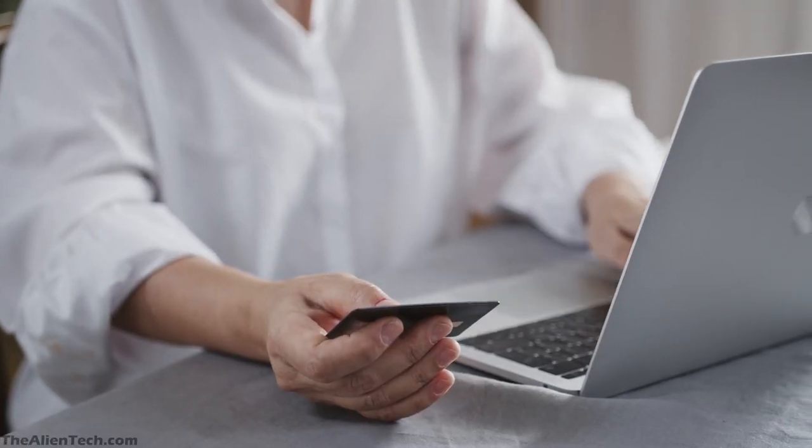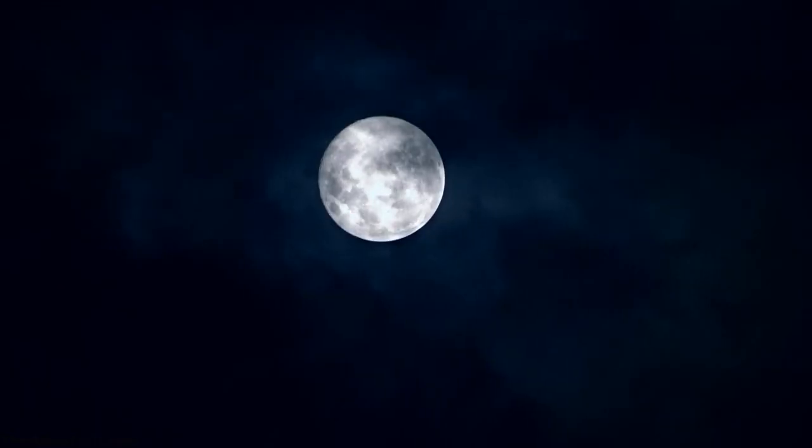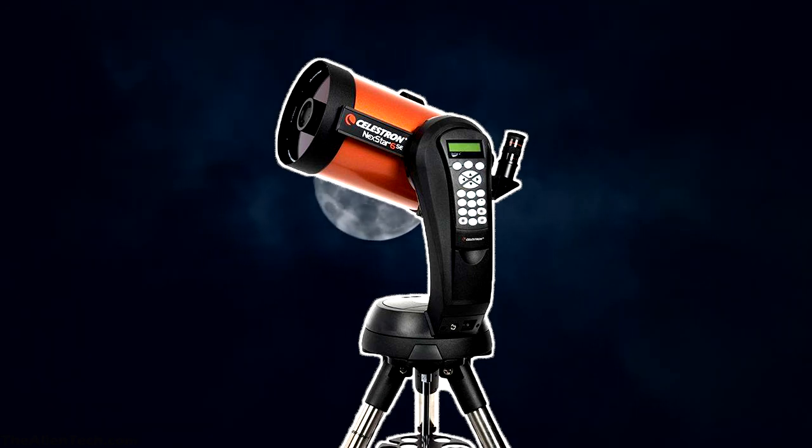This way, you end up spending more money. But what if you buy an advanced telescope which is beginner-friendly, can last you for years, and is difficult to outgrow? One such telescope is the Celestron Nexstar 6SE.